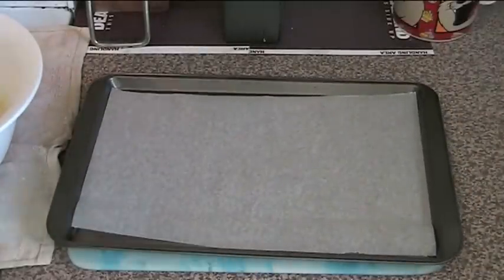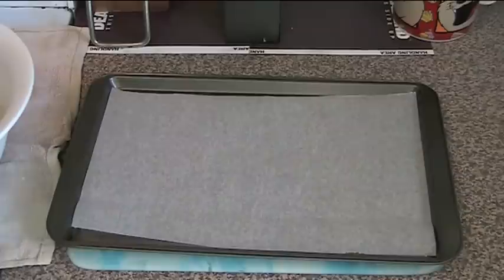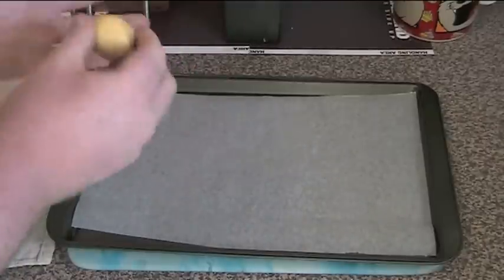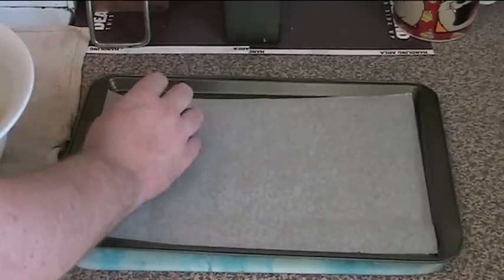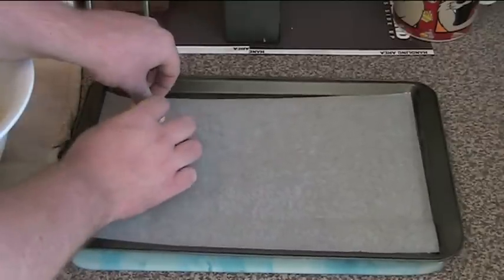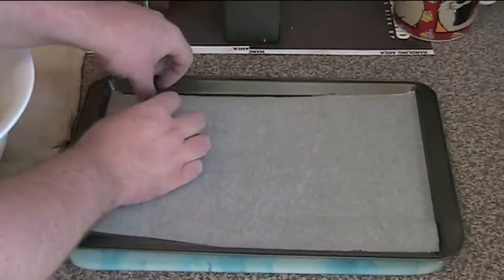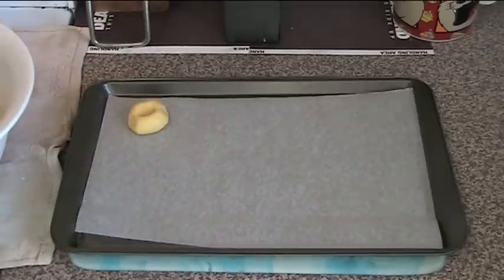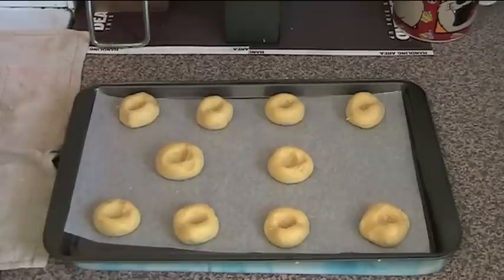Put a tray down — I've lined it with some baking paper. All we need to do is take little lumps of the mixture, about maybe two teaspoons worth, and roll it in your hands until we get a little ball. Pop it on the tray, and using your thumb, you're just going to make a little indent — about that size roughly — so you've got a little hole in the top. That's where we're going to put our jam. Make the rest of your balls, put your thumb into each of them, and then we'll put the jam in.